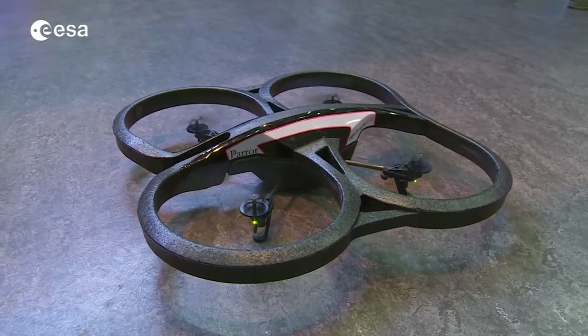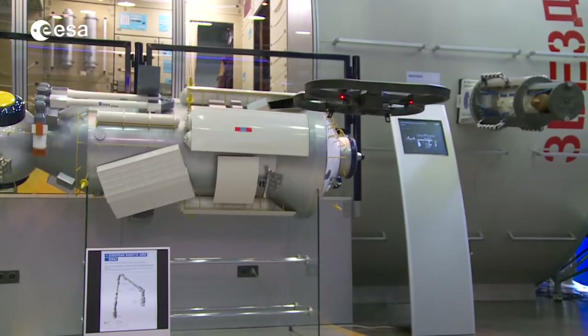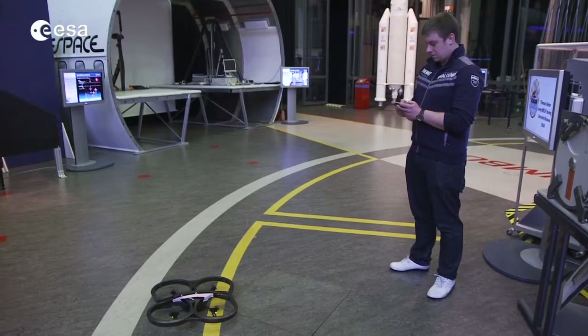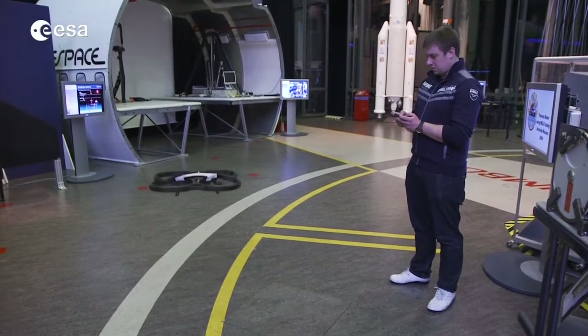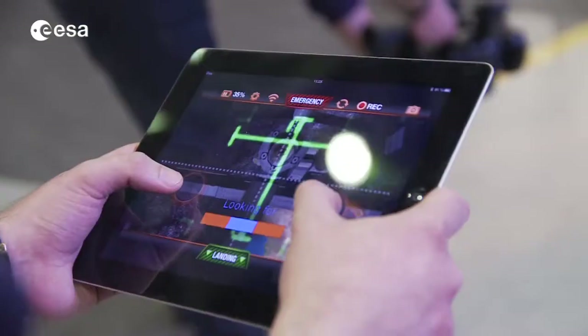These modern gadgets, full of sophisticated sensors, offer us completely new scientific opportunities. Thousands of people playing them, with millions of hours of flight experiment time, give us data that we previously never could have dreamed of in a laboratory setting.